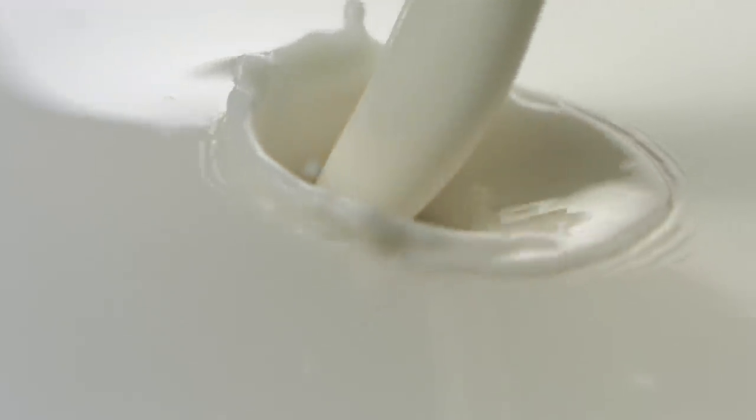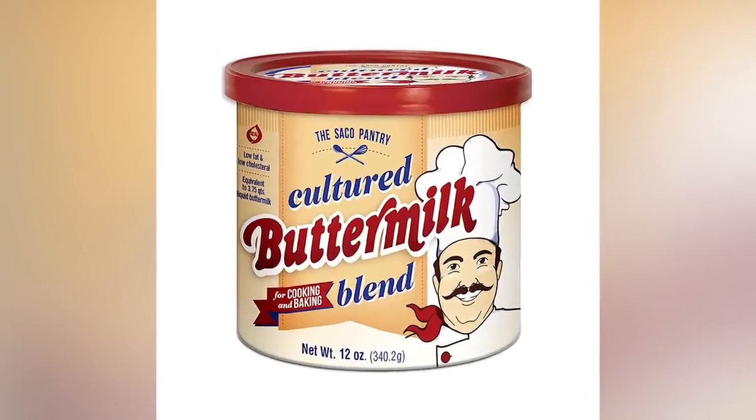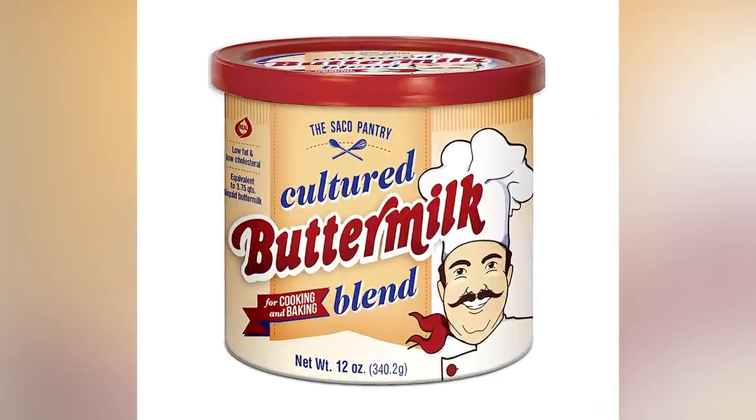Here's a pro tip. One of the ingredients it calls for is buttermilk, an ingredient that many people just don't keep in their fridges. So, pick up a container of shelf-stable powdered buttermilk, transfer it to an airtight container, and pop it in your cupboard. It'll come in handy.